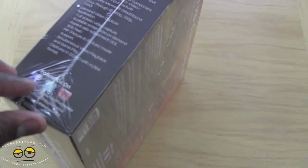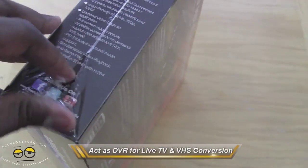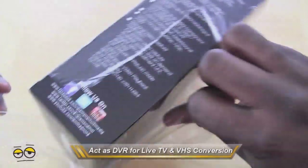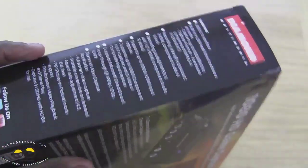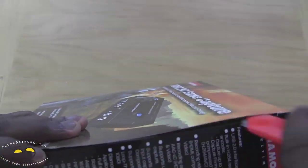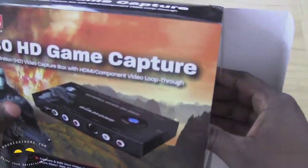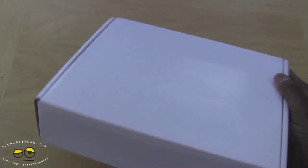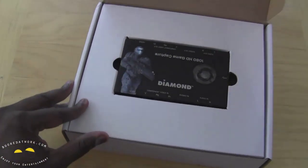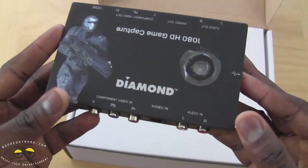Let's go ahead and open this up. Here's our Diamond Game Capture device — small, kind of almost the same size as the Roxio. Let's see what else we have in the packaging here.